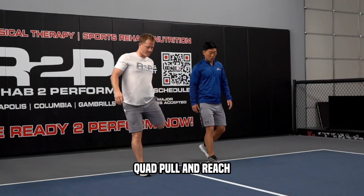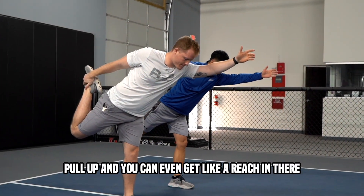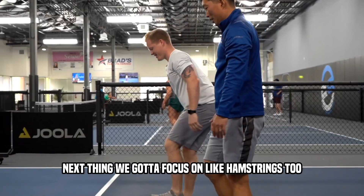Quad pull and reach — kind of stretch out the front of that leg, pull up, and you can even get a reach in there. Next thing we gotta focus on is the hamstrings too.